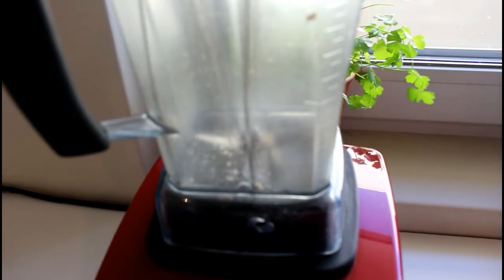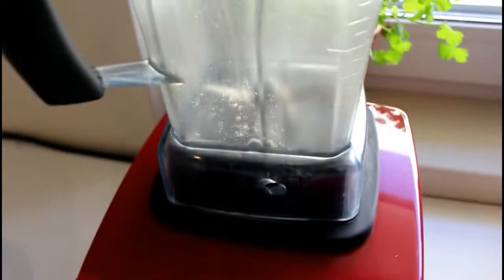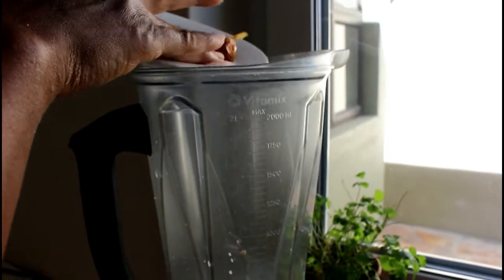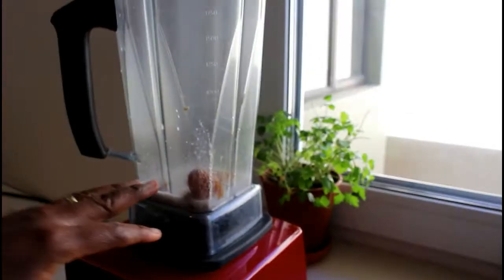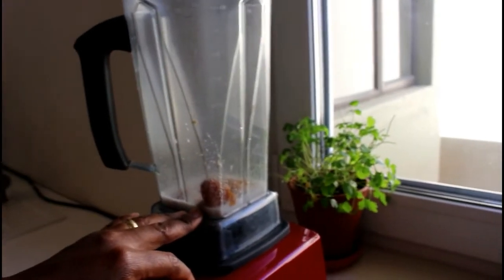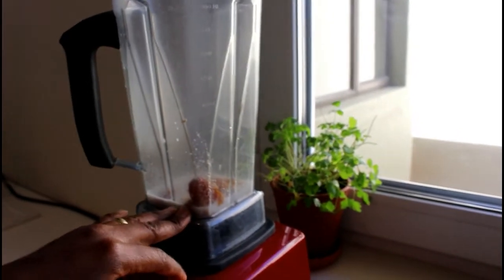Using the same blender, I'm going to add in the coconut milk. The coconut milk goes in, and then we'll add our dates and the salt alongside them. We're going to chop this as well — we don't want to over-process the dates, we just want to break them down a little bit.